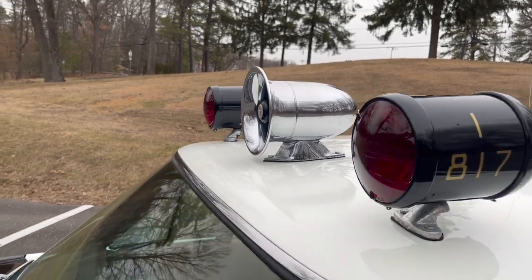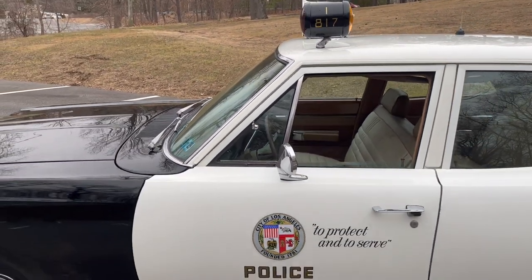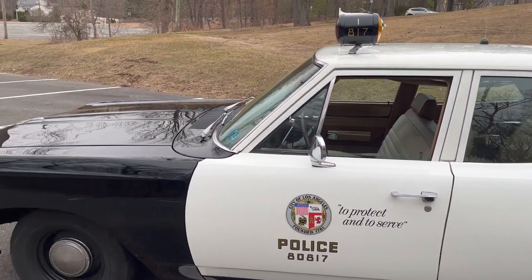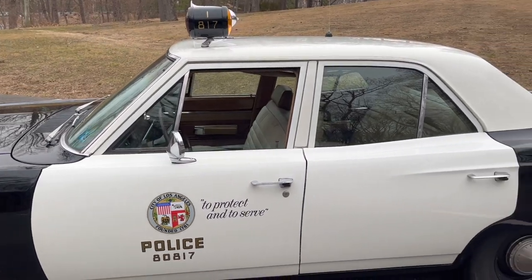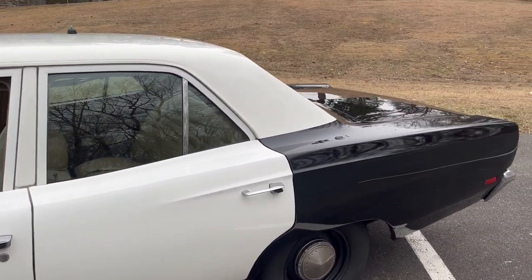It's not perfect — the whole car is not perfect. But it's a very nice driver. Since it's been done it has gotten a couple of dings and dents that I'm going to have to fix, but it's no big deal. I like to drive the cars; I don't want to be scared to park it in a parking lot.